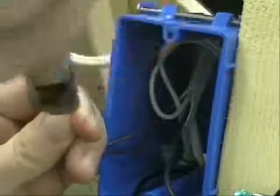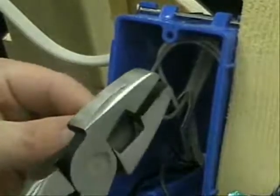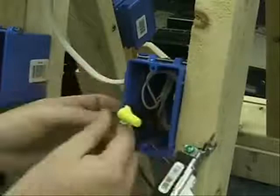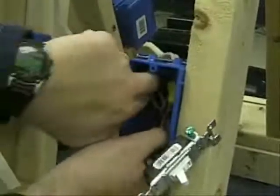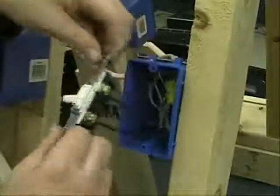Three or four good twists, then go ahead and clip the end. Take the wire nut and nut those together. And there you have your ground. Now, when you go ahead and put this in, realize that your ground — you never ever want it to touch any of your terminals here.